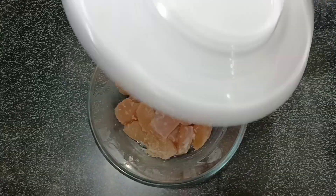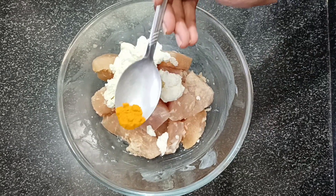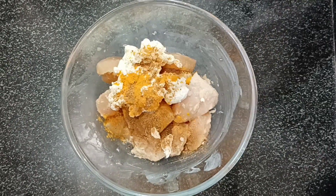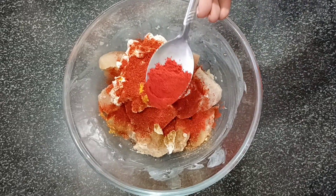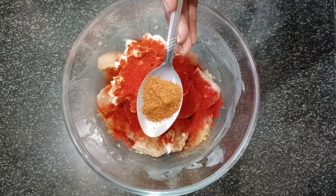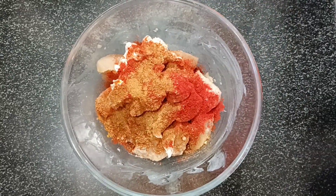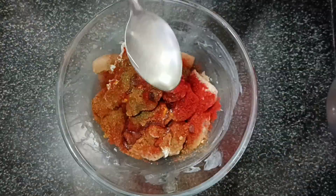After that, add half cup thick yogurt, half teaspoon paste, half teaspoon normal red chili powder, half teaspoon Kashmiri red chili powder, half teaspoon garam masala, half teaspoon mace powder, half teaspoon kasuri methi powder, and three teaspoons of oil.